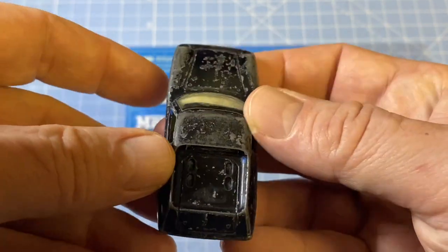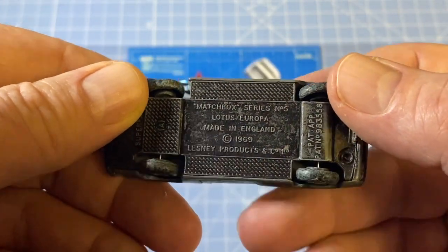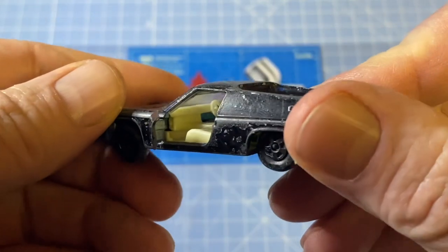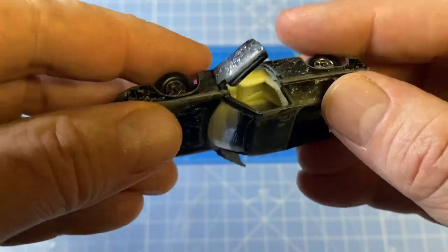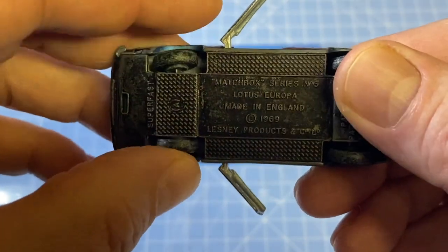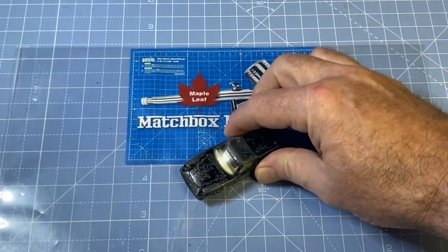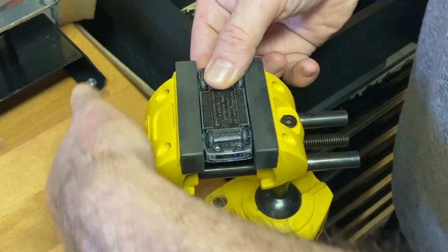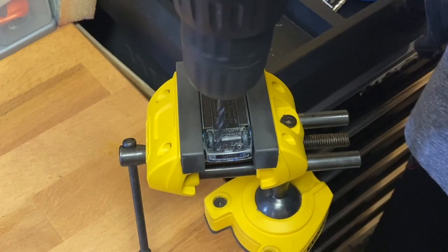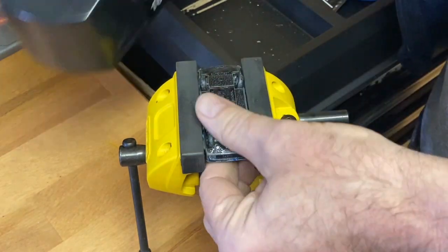This must be a popular model because I see a lot of YouTube restorations going on. Mine's pretty worn out. It's actually a Superfast model, but it's got opening doors, clear windshield, and a metal base. The black paint looks like it was applied later by Junior, and it's coming right off. You can see those wheels are shot. I usually try to save the wheels for authenticity, but today it's going to necessitate a full wheel swap.